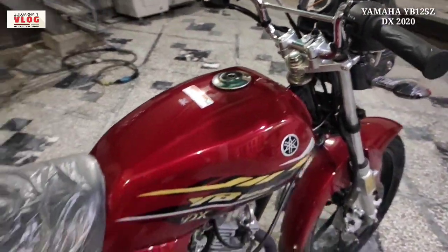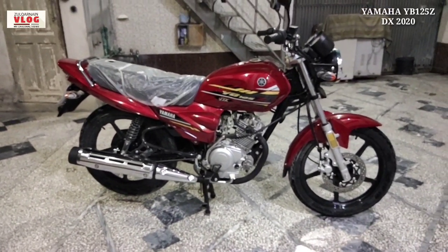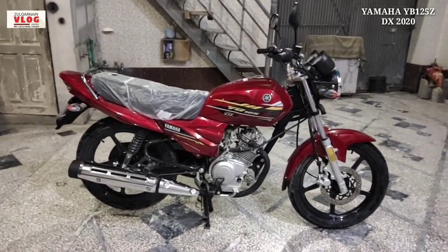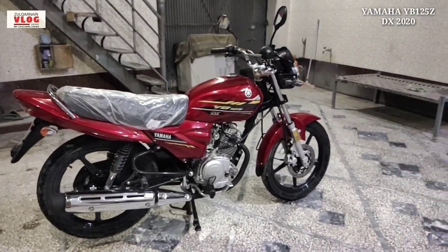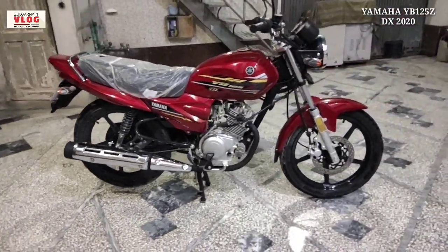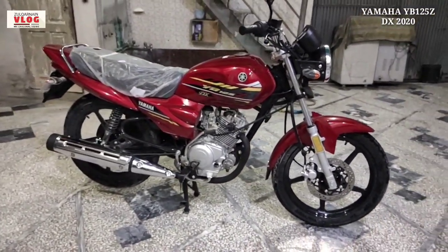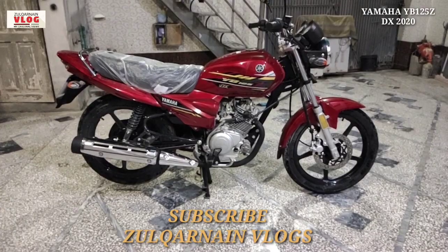The bike is very beautiful with a sporty look. If we talk about the price, it is 163,500 rupees, which in my opinion is very reasonable. Comparing with the YPC Simple, the difference is 12,000 rupees, and for that you get an alarm and disc brake. If you were to add these aftermarket on the YPC Simple, it would cost around 20,000 to 25,000 rupees. So the DX price is very justified.